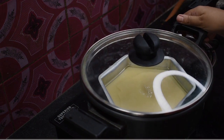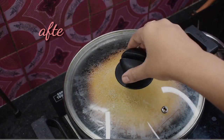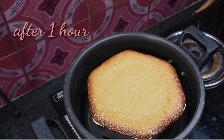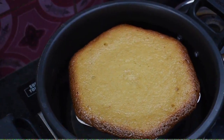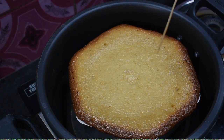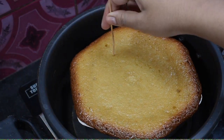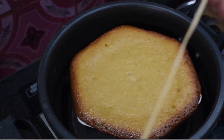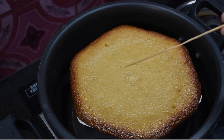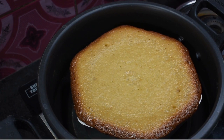I will bake the cake for 1 hour. The recipe is complete. Let's check the cake. I will give you a break so it can cool down to room temperature.